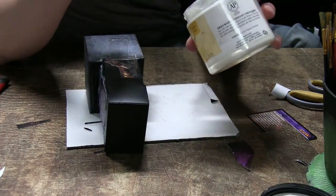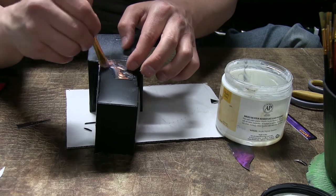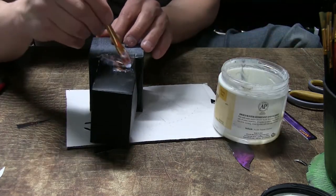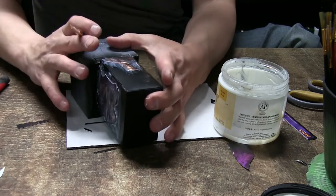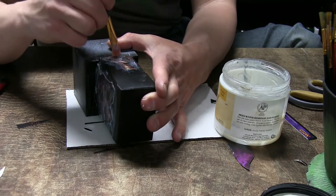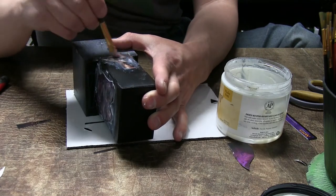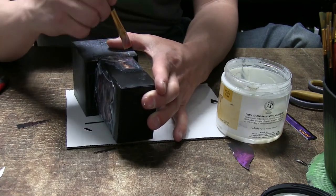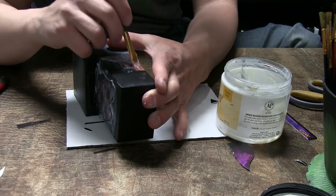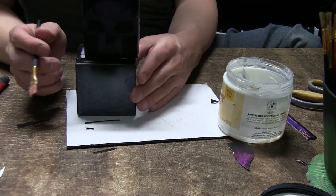Now we need to wait overnight for this to dry. The only reason I use this gel over Mod Podge is because this gel tends to have a little bit more flexibility in it. It does take longer to dry, but in the long run this is going to allow the image to flex ever so slightly on the deck box. We'll let that dry and then we'll get back to it.